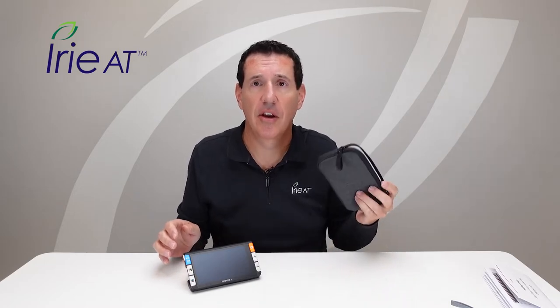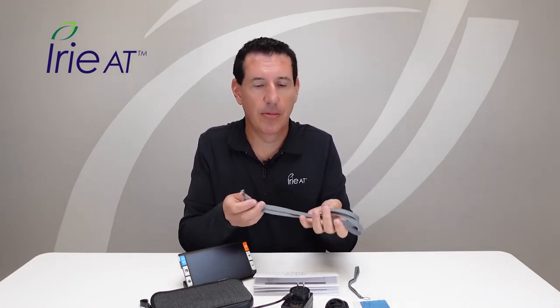So inside the box, besides the Clover 6 video magnifier, you get a carrying case — a nice carry pouch — also the product manual showing you how to use the device, a power cord to plug into the wall and into the device to charge it, an HDMI cord for plugging into a larger screen, a cleaning cloth, and a small wrist strap as well as a full-on neck strap. Pretty cool — quite a few things in our little treasure box.